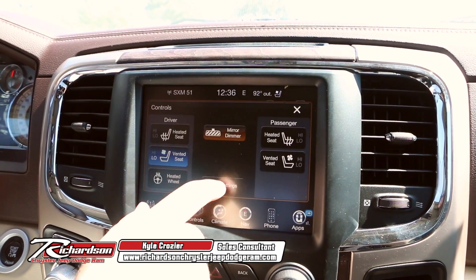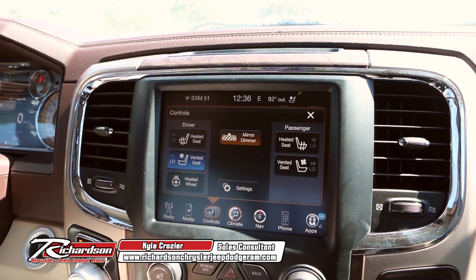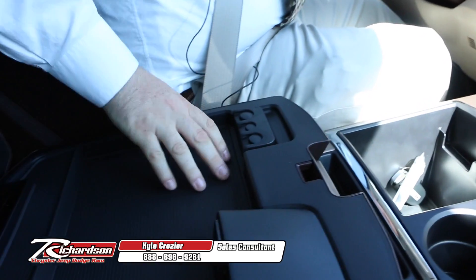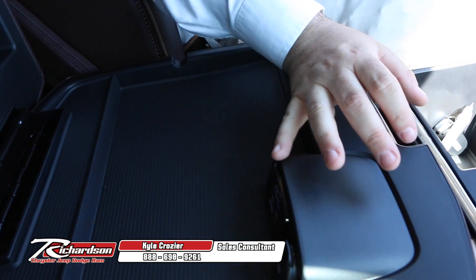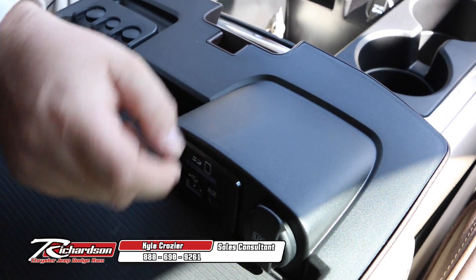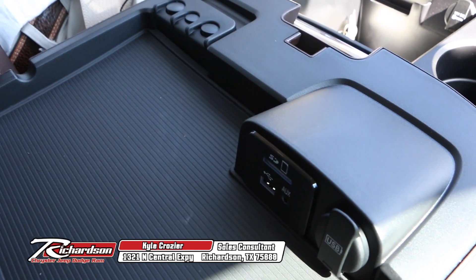Not only that, but you've got your heated steering wheel, your ventilated seats, your heated seats, your mirror dimmers — everything right here at the touch of a button. Super easy to use. Also in here you've got a really nice media hub, so you're going to have the SD slot, auxiliary cable, and USB port all in one, along with the no-slip top and the change holder.